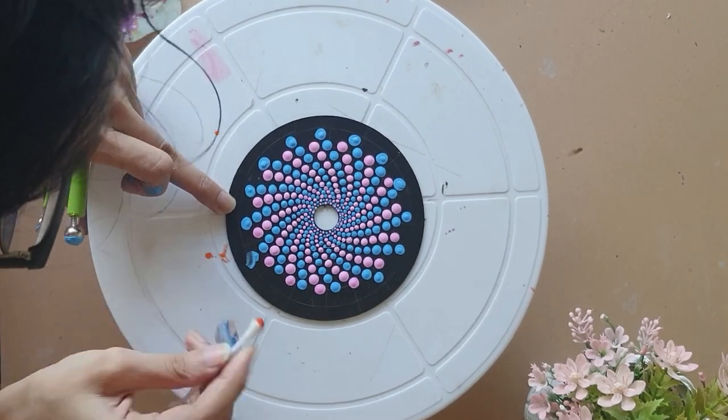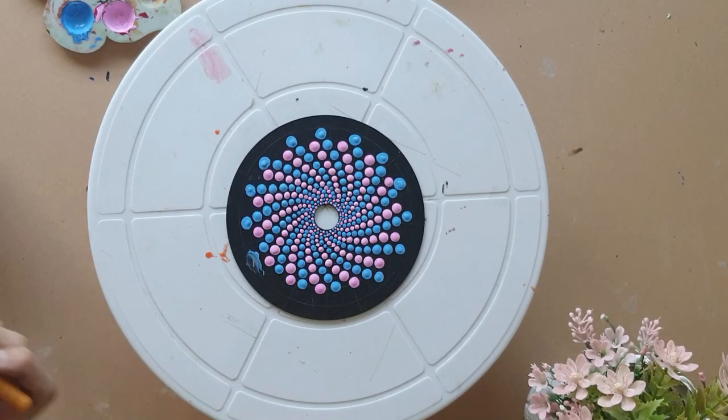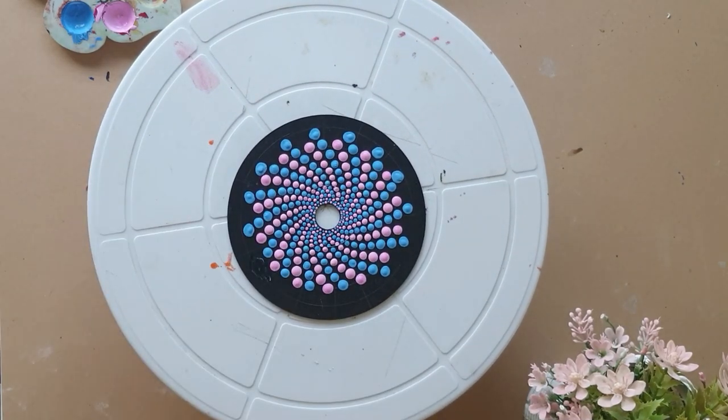If you make a mistake while placing a dot, just take an earbud to wipe up the color. You might need to paint the base black once again, let it dry, and then give another dot.